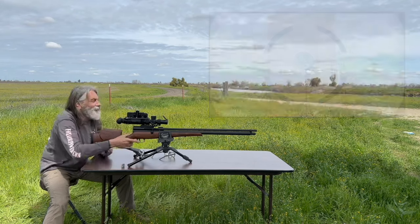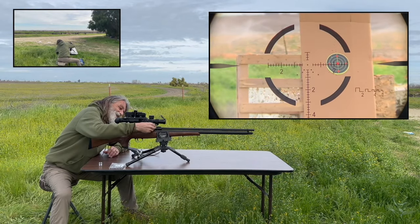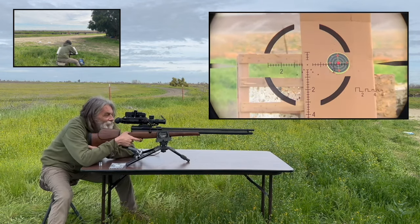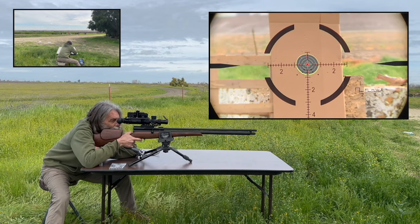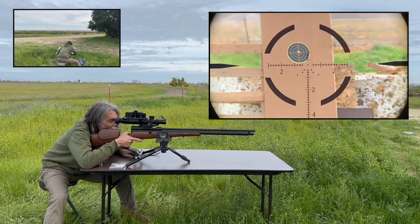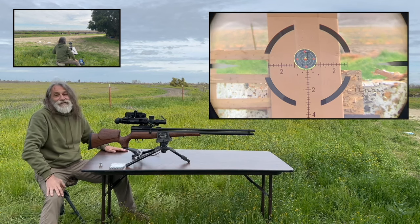Bullseye! Bullseye — I mean, I can't ask for anything better than that. That is amazing. Shooting at 50 yards.